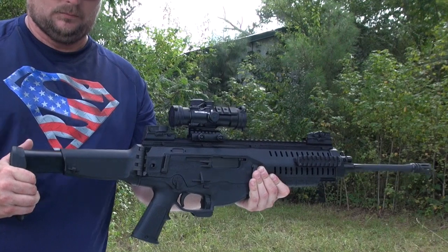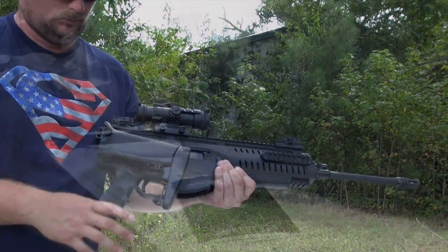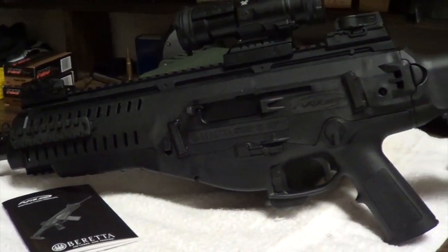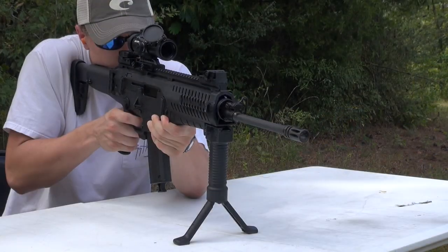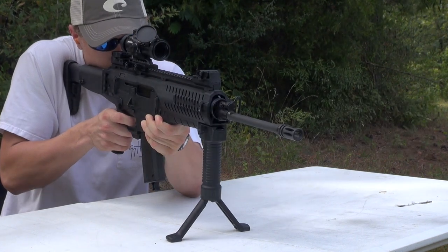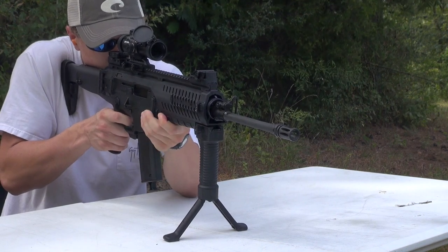The stock is adjustable for length of pull and can be folded to the side. My first impression of the sights was that they looked really cheap, but after using them a few times they actually work really well. There is of course Picatinny rail at 12, 3, 6, and 9 o'clock, and on top there's a full-length rail for attaching any kind of optics you would like.